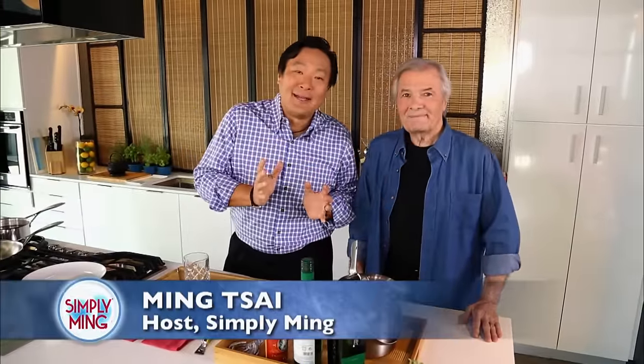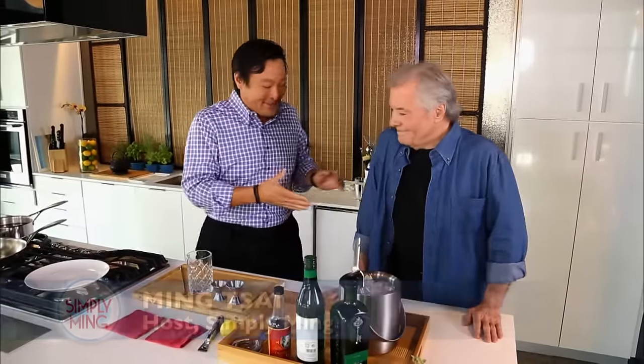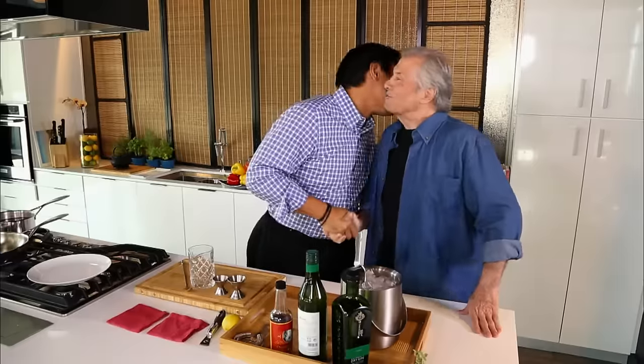I am so humbled and excited to have Jacques Pepin back in my kitchen. Merci, thank you — always a pleasure. Jacques has been cooking for 67 years. 67 years — that's a long time. Since 1949, when I left home.